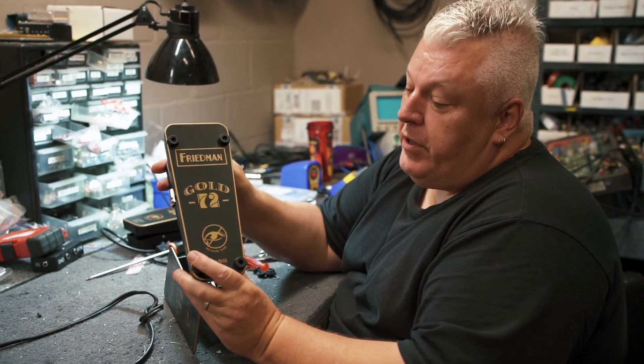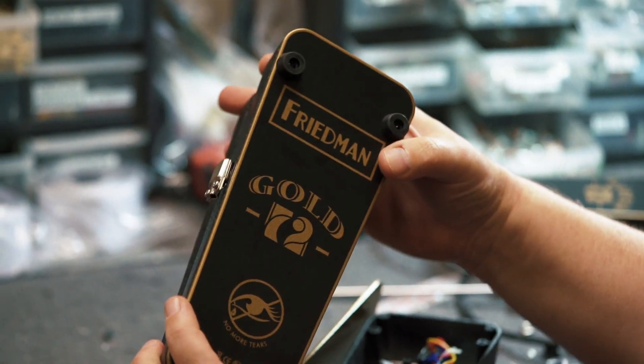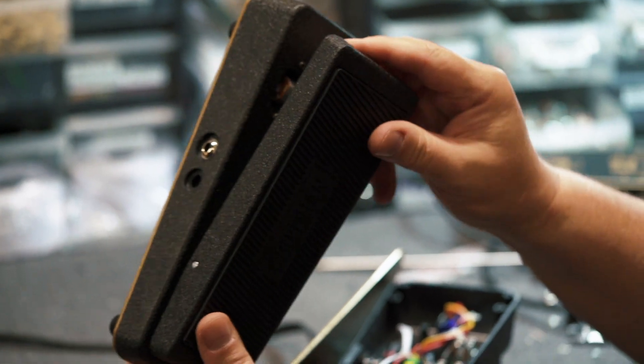So guys, this is our new Friedman No More Tears Gold 72 WAH. It has several features — kind of a culmination of all the stuff I've done to WAHs over the years.